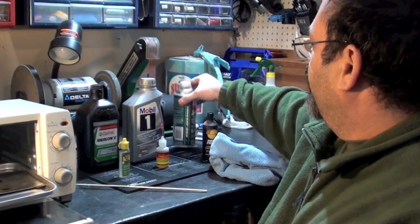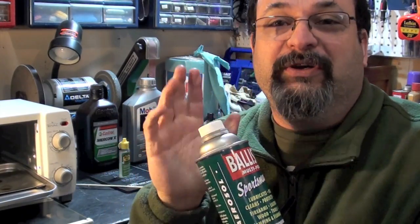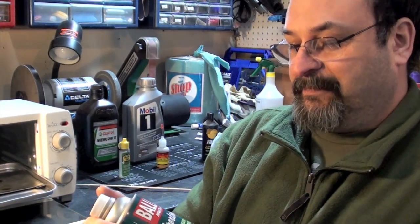So what did I learn in this test? I learned that Ballistol doesn't handle heat very well. So if you're going to use it on your guns, don't use it on guns that are going to get really, really hot. This used to be one of my favorite products and I'm really second-guessing it now.